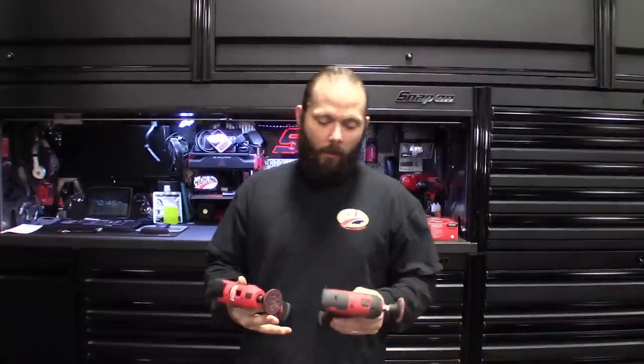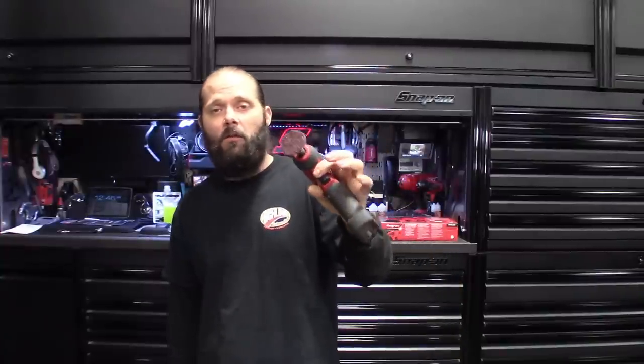I want to start this video out by saying there's not a whole lot of Snap-on tools that I end up getting that I dislike, but if I had to pick one Snap-on tool — especially in the 14.4 line that I just despise — it's got to be the 761 grinder. The body seems fine, I like the trigger, I like the way it feels in the hand, but the amount of work this gun puts out, it just can't keep up. This is actually my second one. I've been using it about two years — the first one only lasted six months.